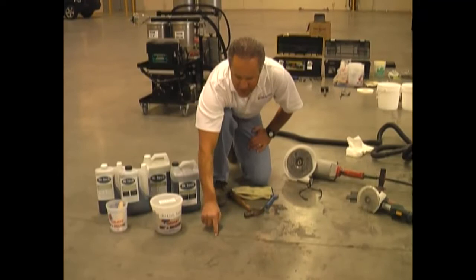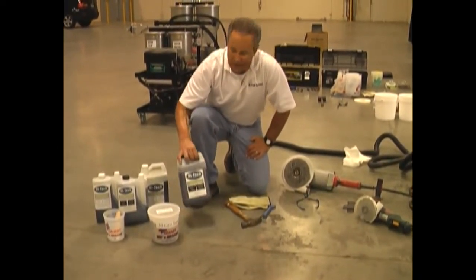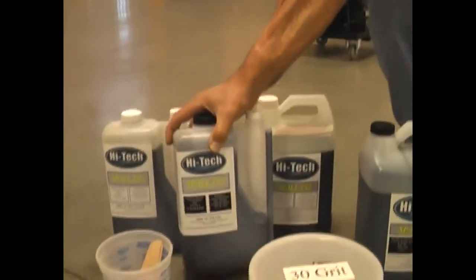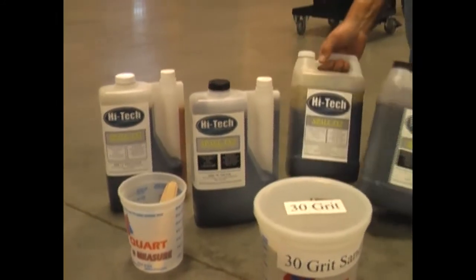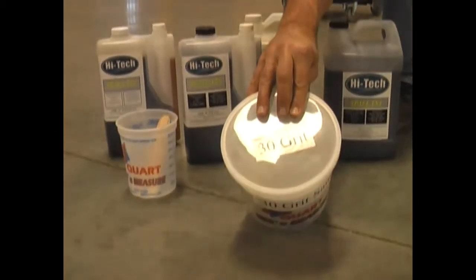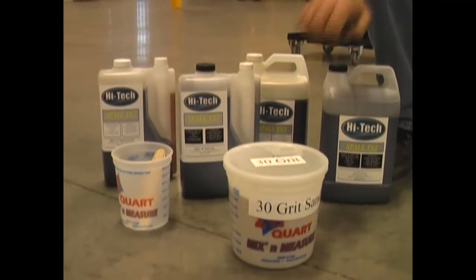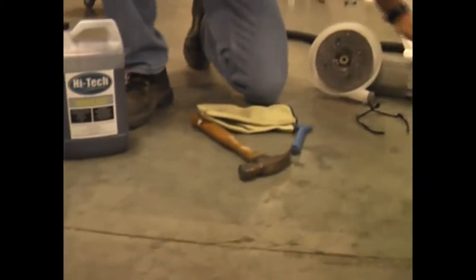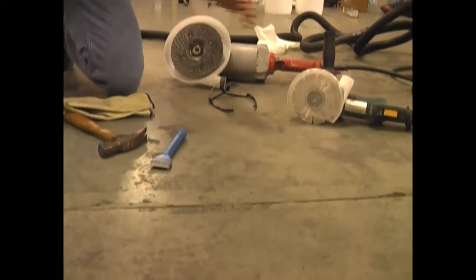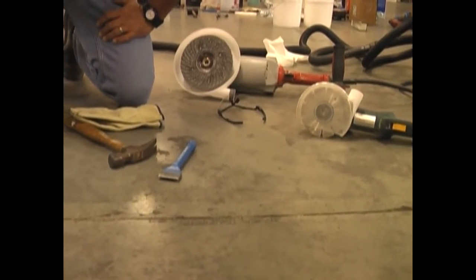Before we fill these joints with our joint filler, we're going to fix these spalls first. Our best product for fixing spalls is our TX product line. We package it in bulk form in different sizes. This is our one-gallon kit with a built-in reservoir — this is the B side, this is the A side — it's a one-to-one ratio product. This is the two-gallon kit: gallon of B, gallon of A. It's always best to mix this product using 30-grit dry silica sand, which makes the product stronger and more controllable. Before using our TX product line, we've got to do the proper prep: chisel out the concrete, use a diamond blade with a vacuum, and once it's cleaned out, apply the TX product mixed with sand.